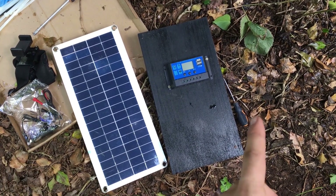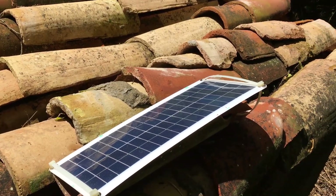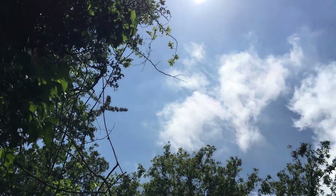The solar panel is rated at 30 watts, which is more than enough for the purpose, and it was very cheap — about 20 euros with the controller included. I've just zip tied it to a tile and it's good enough for me. Looking pretty good.